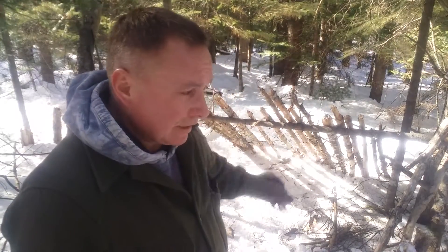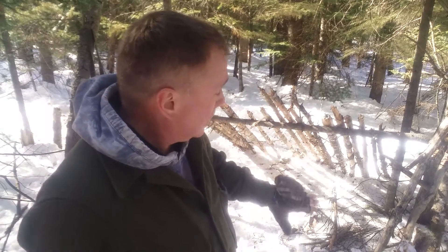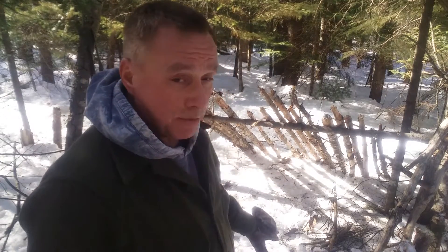This isn't going to be a beautiful shelter — it's not meant to be. It's just meant to be serviceable. The west is this way, and the wind in wintertime here in Maine typically blows from the west when it gets really cold. So I'm going to put my fire pit right here and cover this up so it'll block the wind coming in from the west. We've got the framework built — like I said, it's not beautiful, but it is serviceable and that's what counts.